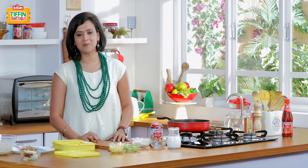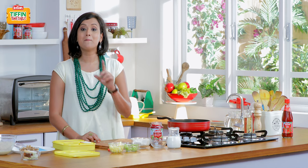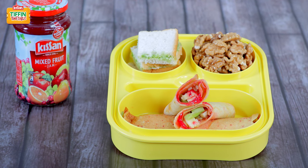I hope you enjoyed this recipe. Please do not forget to subscribe to India Food Network, like it and share it. I will be back tomorrow to show you how to make Har Din Naya Tiffin, Har Din Empty Tiffin.